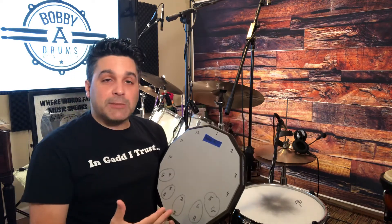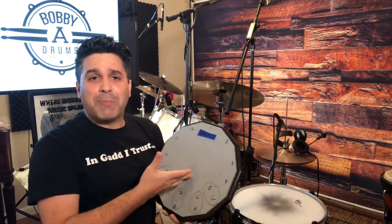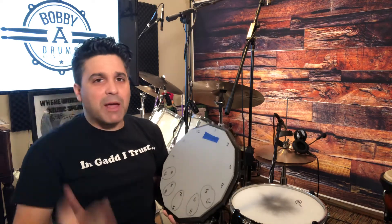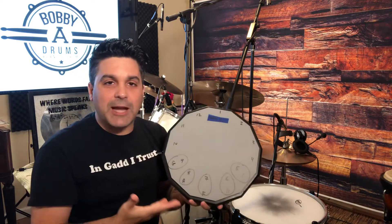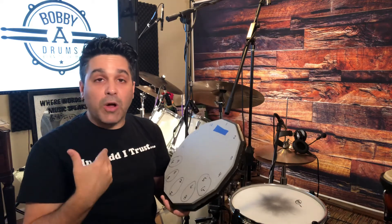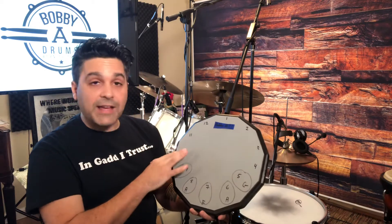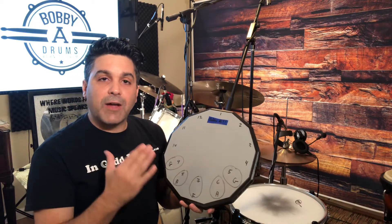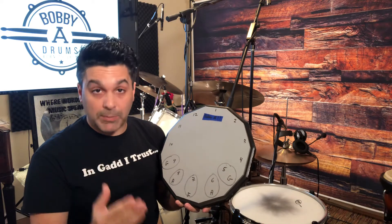I was playing this pad last week — I've been playing drums for over 30 years on pads like this — and just because my mind was thinking about the different grips, I always wondered why they designed a pad like this. I don't know if it was by design, but it dawned on me that if you take each of these sides, you can figure out exactly where to place your hands when you're doing the three grip types.